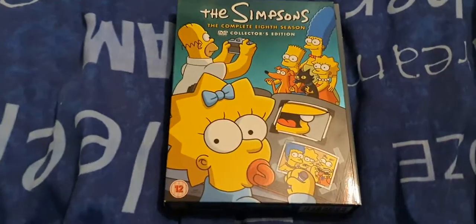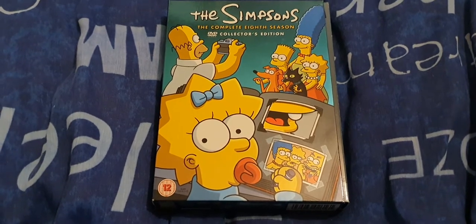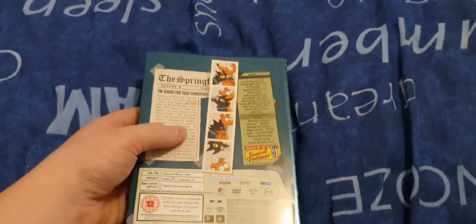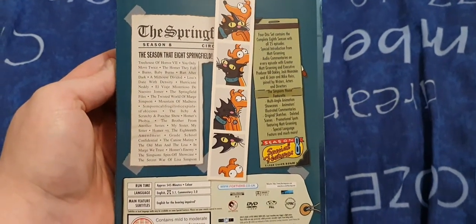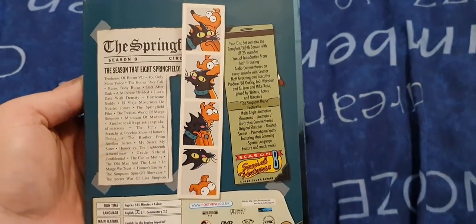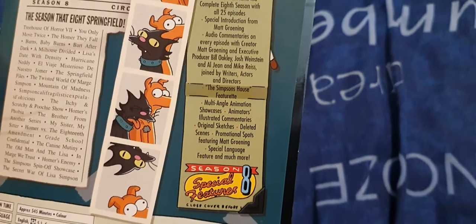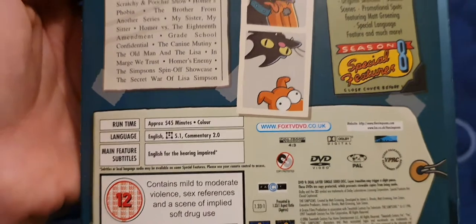As you can see, series eight - the front of it has the family taking photos, with Maggie drawing on Bart's face in the photo album. This one I bought brand new. On the back, on the paper, you get a picture with the seasons and the episodes, the photos of the dog and cat - Santa's Little Helper and Snowball 2. What you get on the seasons: 25 episodes, deleted scenes, 554 minutes.